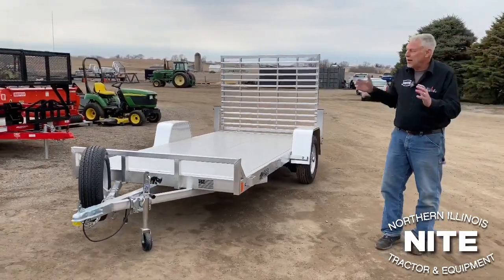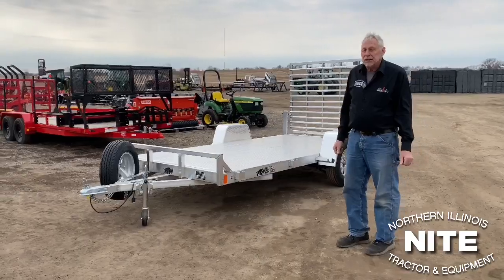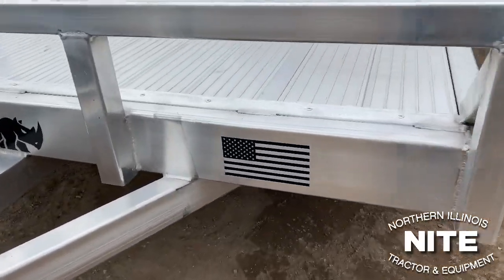Thanks for joining us here at Knight Equipment. Come by and take a look at these new Black Rhino trailers — I think you'll agree they're very durably built and will hold up for you in the long run if you choose to go with an aluminum trailer. We look forward to seeing you again in the future.